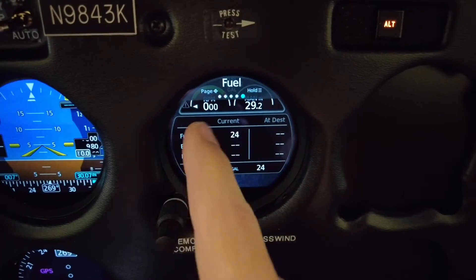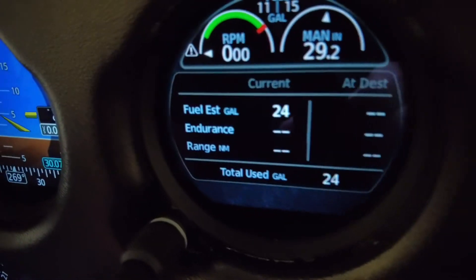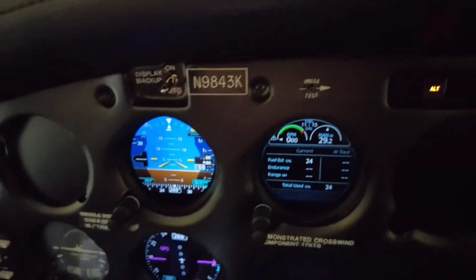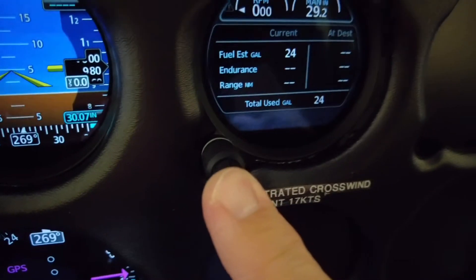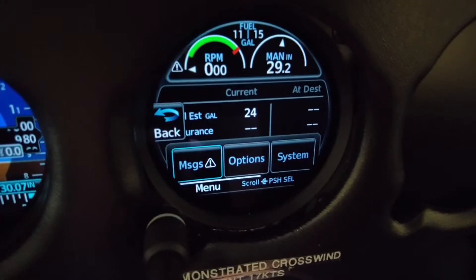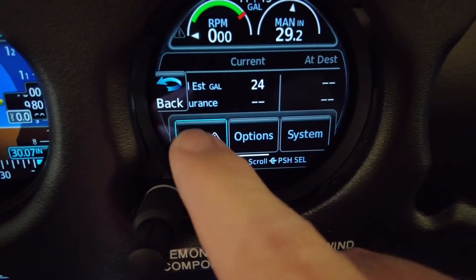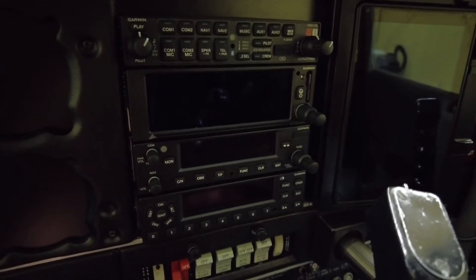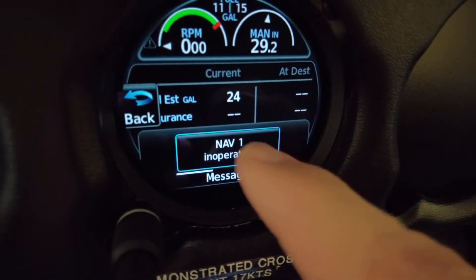I notice we have a message — you can see it flashing here, which tells us we have a message. To check messages, you just apply pressure on the center knob. We get: NAV1 inoperative, which makes sense because we don't have our radios on. Our GNC 355 is our NAV1 and it is inoperative. I'll just accept that.